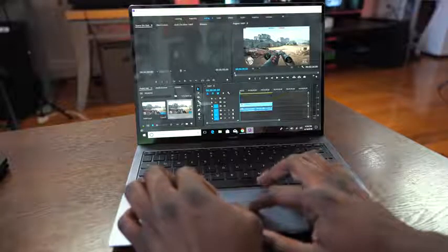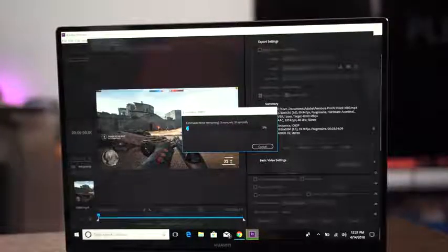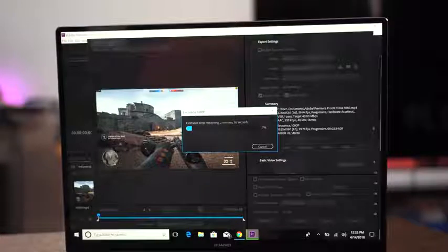See how thin and light this is? I can actually edit video on here. A three-minute video rendering in 1080p took about three minutes, and a three-minute video in 4K took about six or seven minutes — quite acceptable, of course that will scale with more complex projects. But I really like the fact that I could take something this thin on the road and do some really productive work on here.